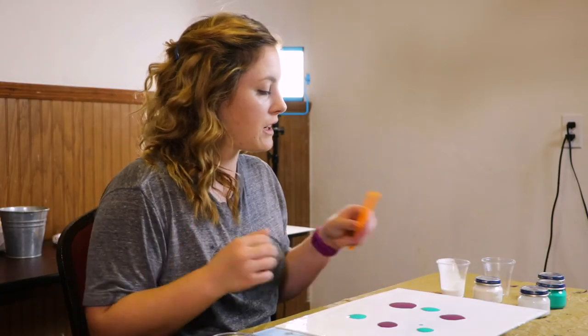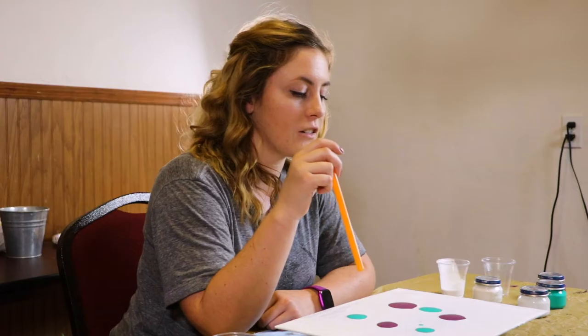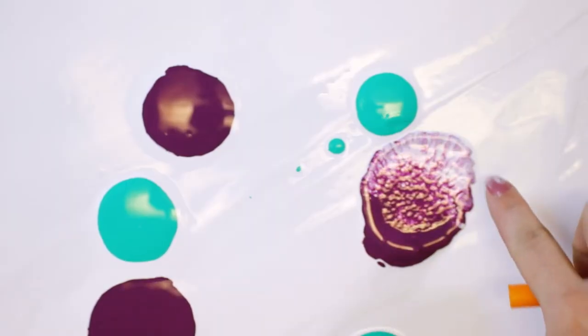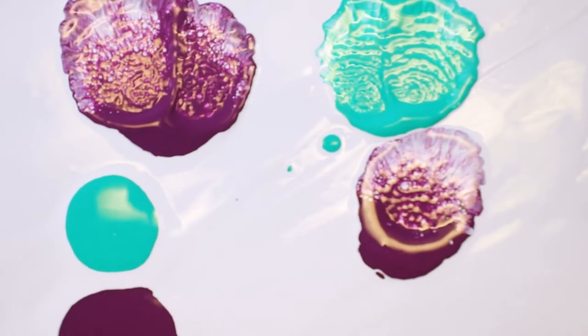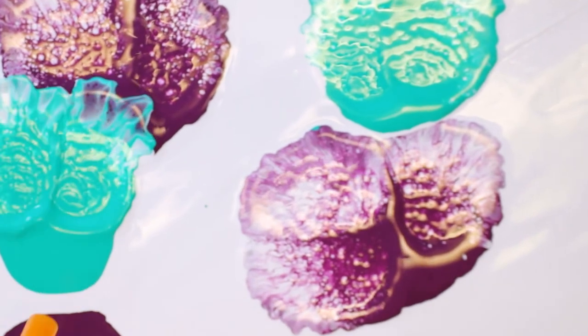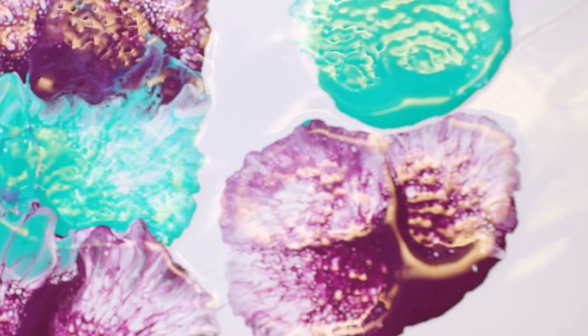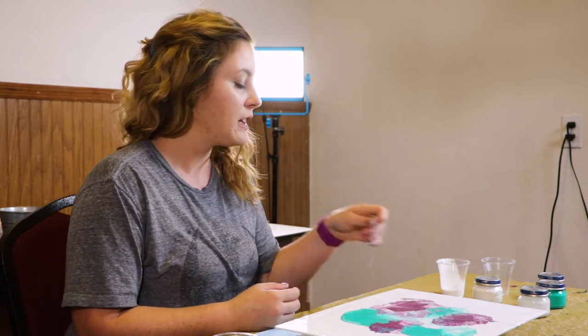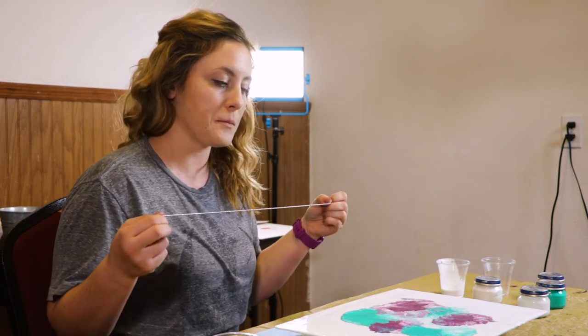Now that we have a couple of puddles on there, I am going to take my straw and blow in the center of my puddles, creating a flower-type shape. As you can see, using a straw you can manipulate your paint to do some really cool different things.